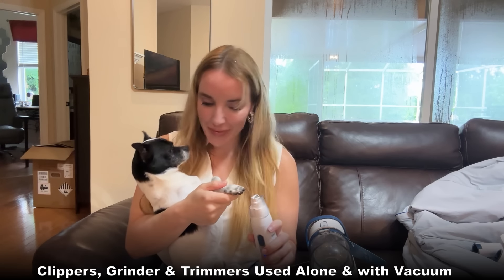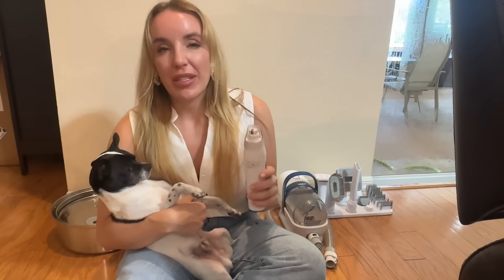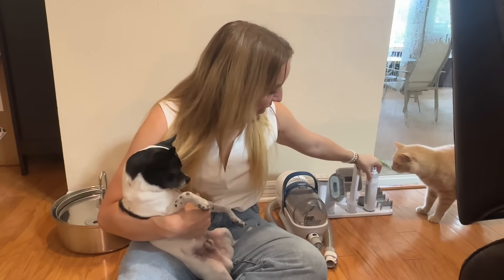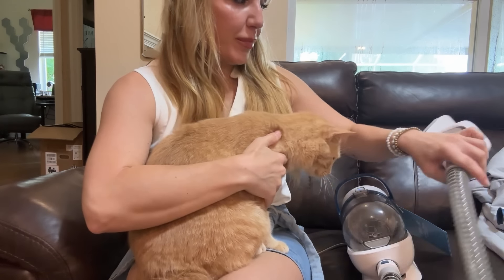This one is the nail grinder and it's absolutely fantastic. Biscuit hates to get his nails cut, but with this he's super calm and even enjoys it — just relaxing in my arms while I slowly file down his nails.